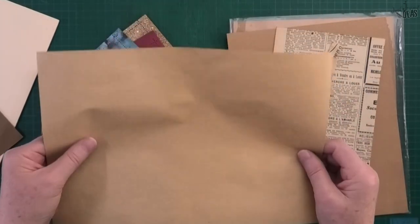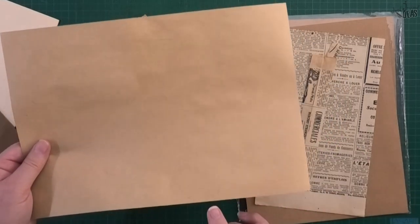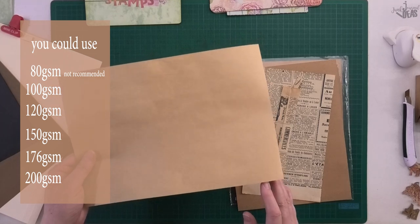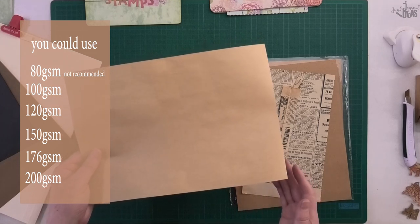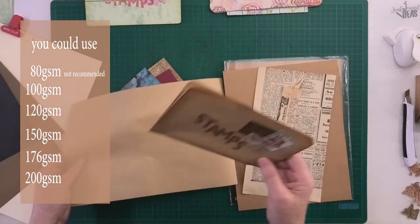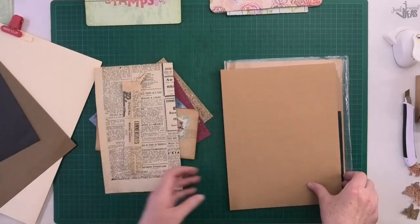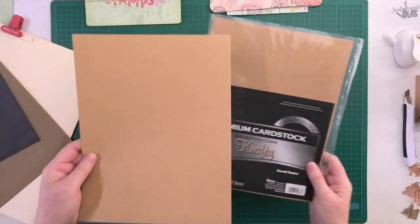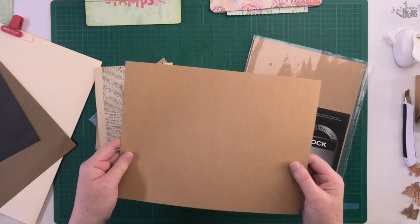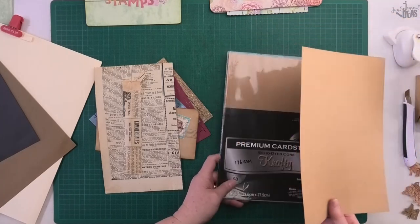It's around about 100 gsm, so it's not overly heavy. I wouldn't use anything lighter than 100 gsm. If you wanted to use everyday copy paper, like tea-dyed paper, that's about 80 gsm — you could, just know that it's going to be thin. There's also craft paper; this one here is 176 gsm.